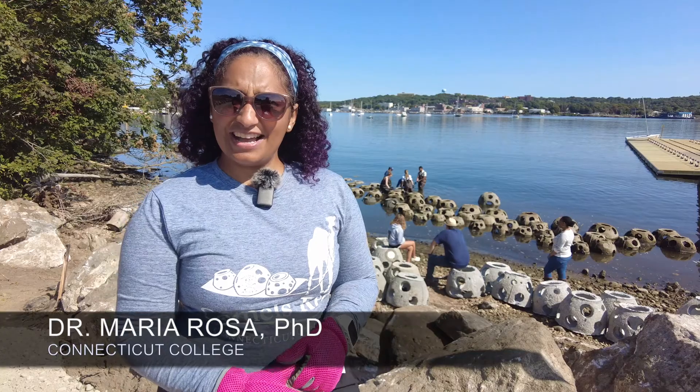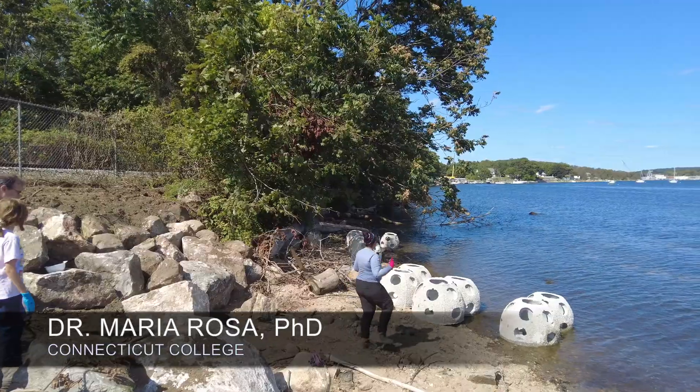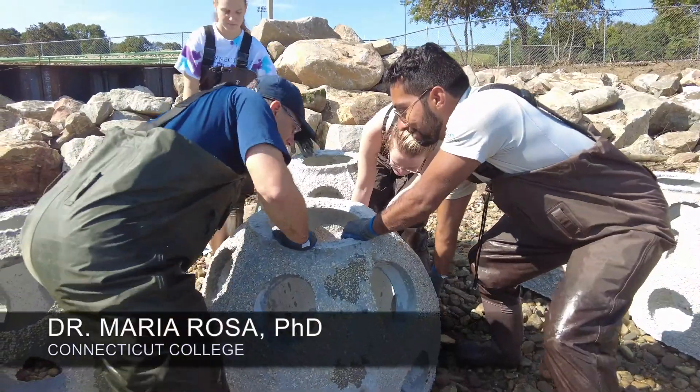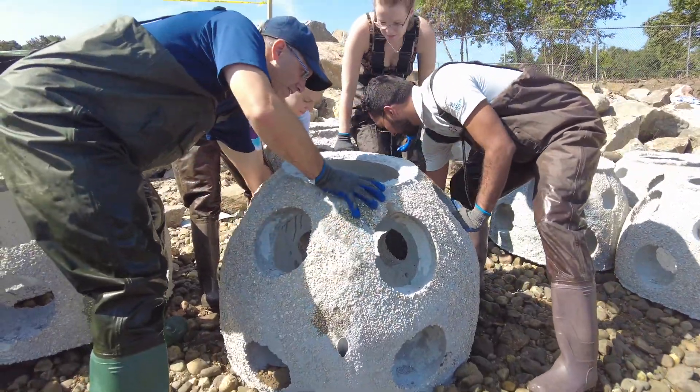I'm Professor Maria Rosa. I am a professor in the biology department at Connecticut College. We're here down at the waterfront where I am working on a restoration project, putting in reef balls as part of a base for a living shoreline.